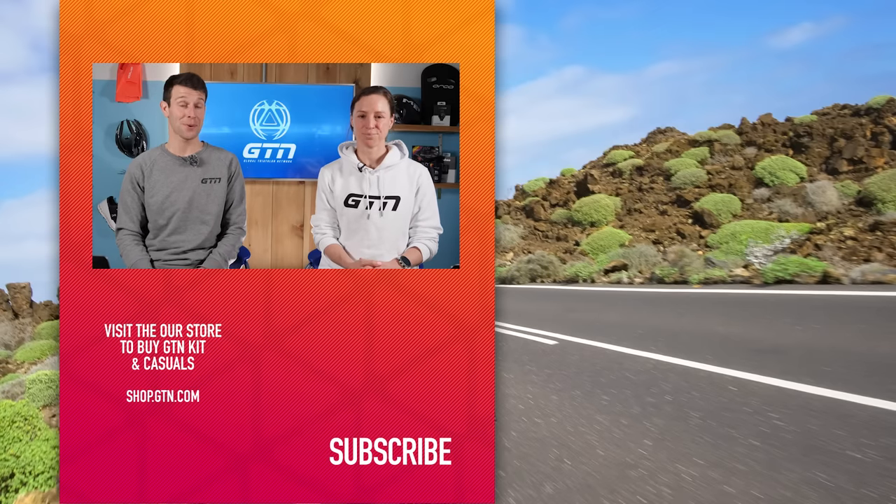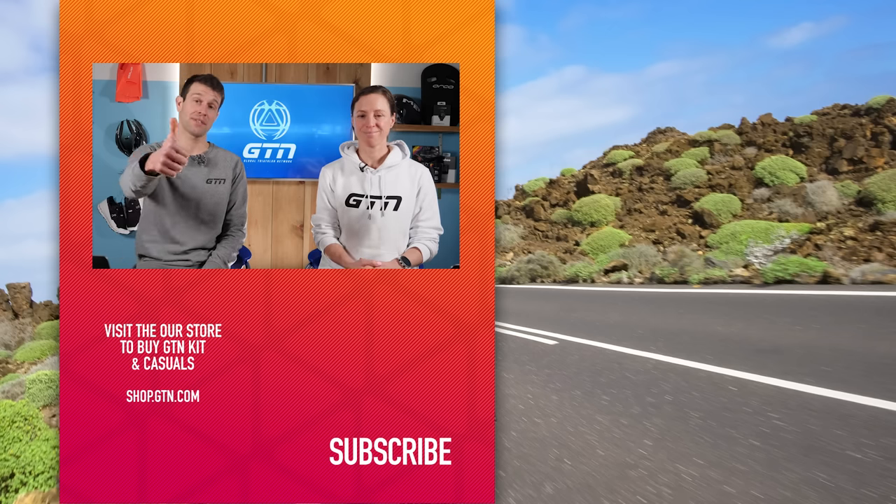That sums it all up. Thanks very much again for all your questions. Do keep them coming using the hashtag GTNCoachesCorner. Thanks for tuning in today. Don't forget to give this video a like.